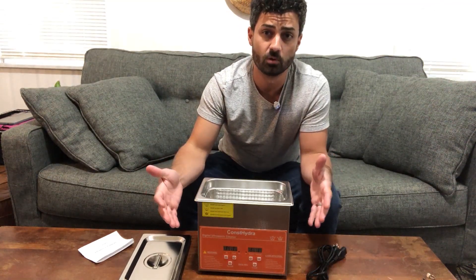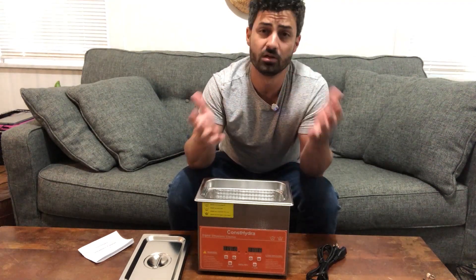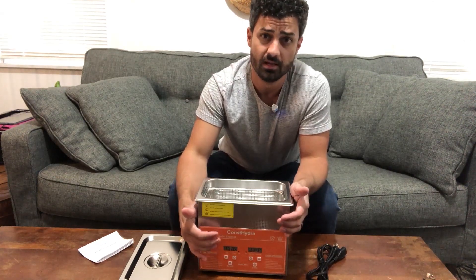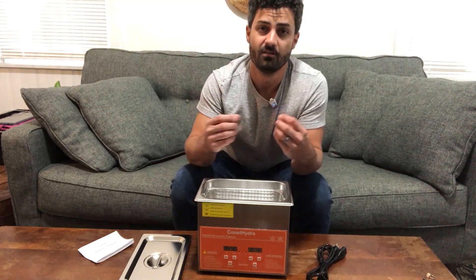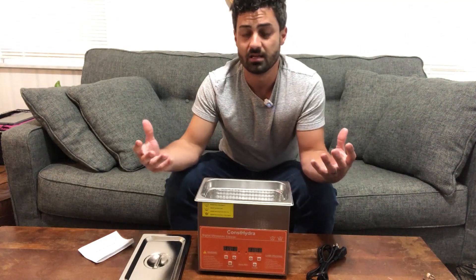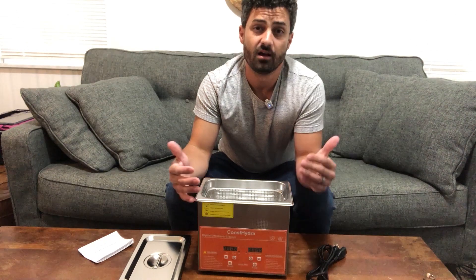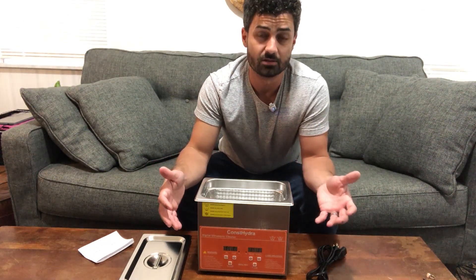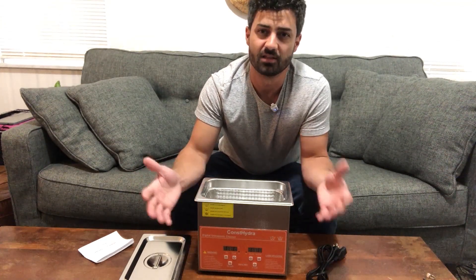I want to turn this thing on and show you how this works. You might want to do a little research online depending on what you're cleaning, what temperature, and how long to clean it for. This is in general a very safe way to clean different types of objects because it just uses vibration — it puts an ultrasonic frequency through the water which vibrates dirt off. You can also add heat, but you don't really have to. It just helps clean a little bit better for certain things.